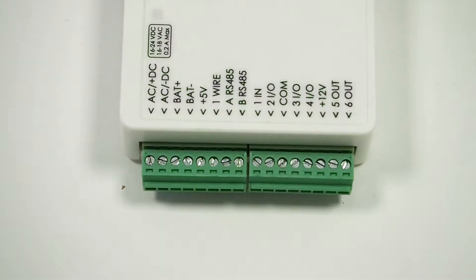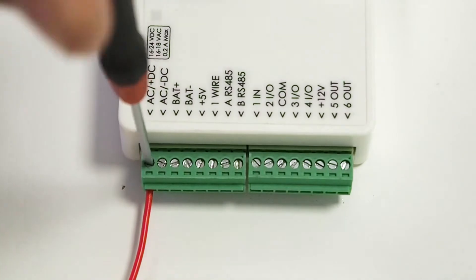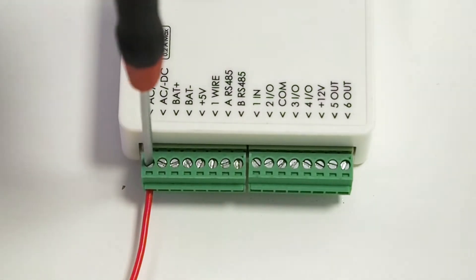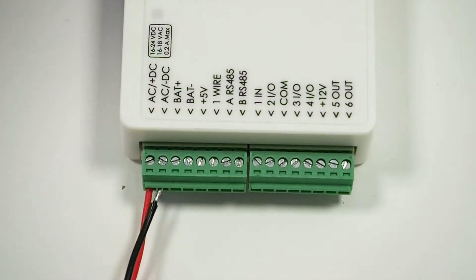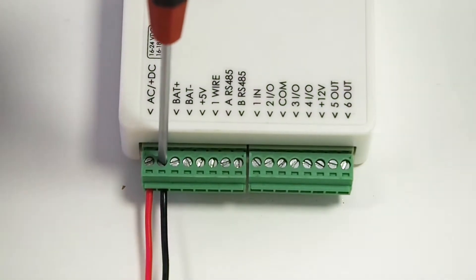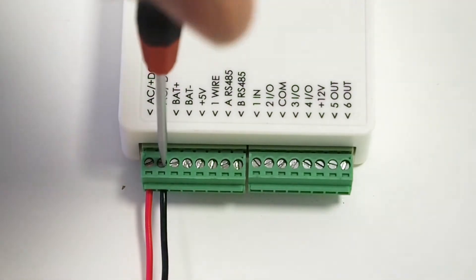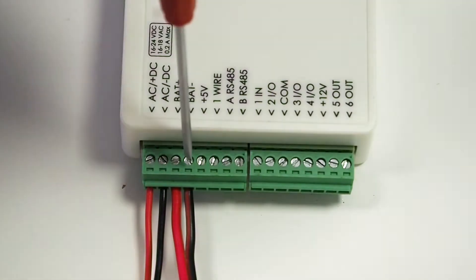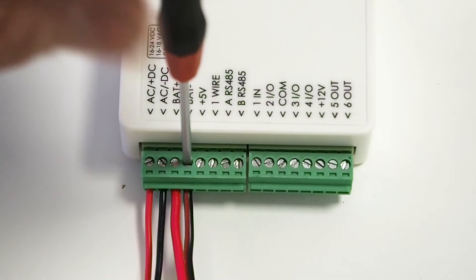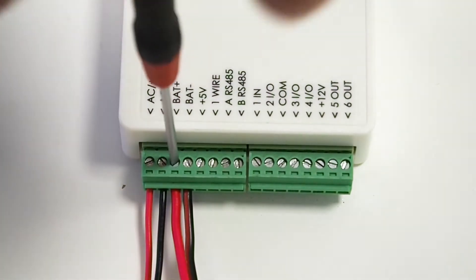Now let's connect the wiring. Connect the red wire to the AC plus DC terminal. Connect the black wire to the AC minus DC terminal. Connect the cables of the battery: screw the black cable to the contact bat minus, and screw the red cable of the battery to the contact bat plus.